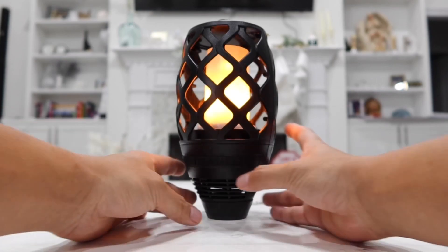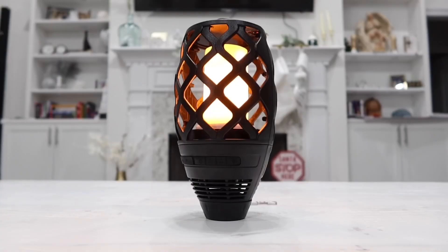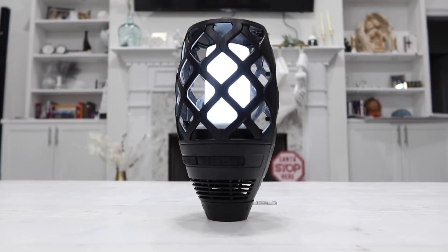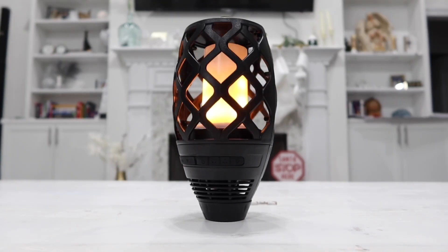First of all, of course, is the flame effect. The second mode is warm light, so it'll stay constant like this. The third lighting mode is bright white light, and lastly, the fourth lighting mode is dimmer white lights. My personal favorite is this flame effect right here — look how cool it looks.